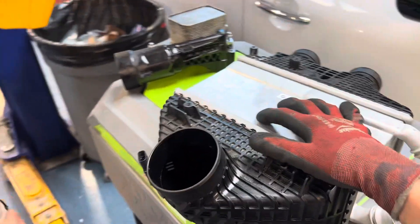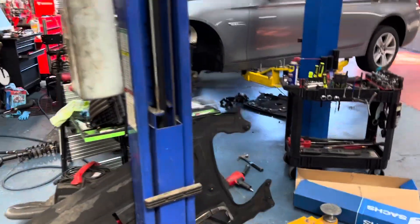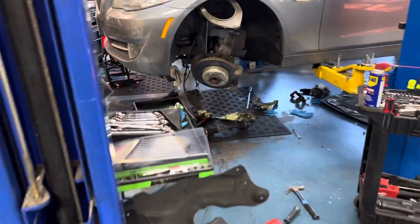Alright guys, I think he's lowering the car now, so I'm going to start getting my equipment ready to get the BMW over here. Enjoy some tunes — see you guys.